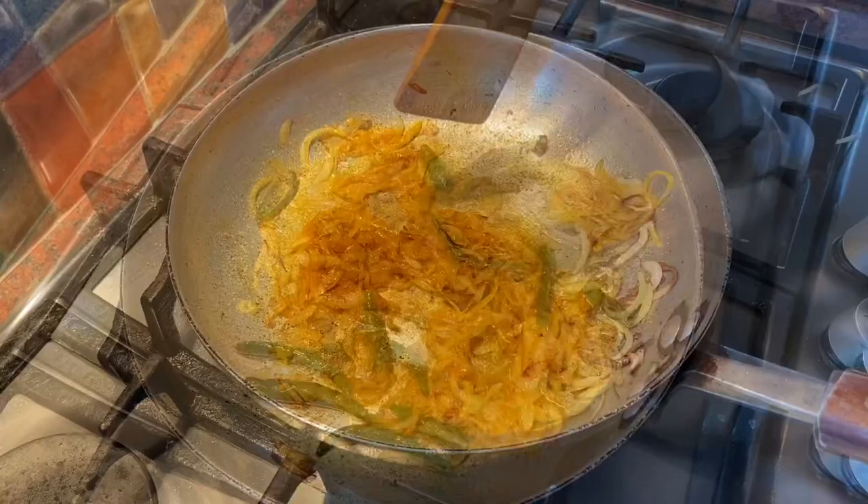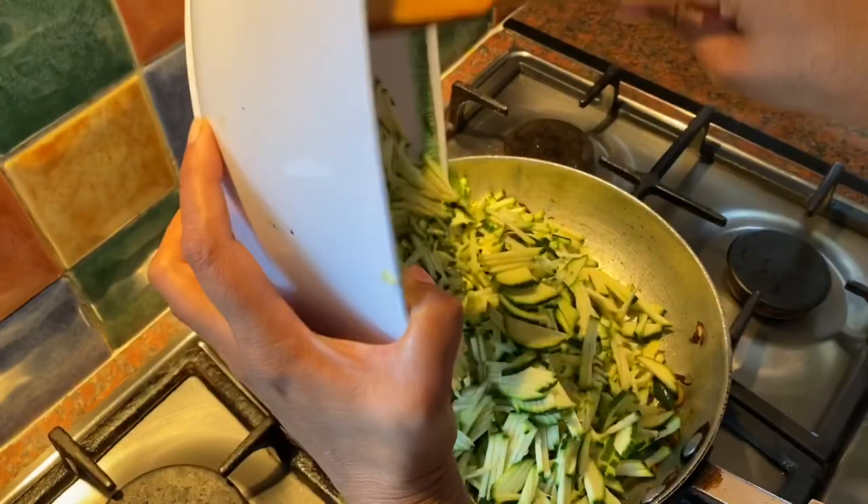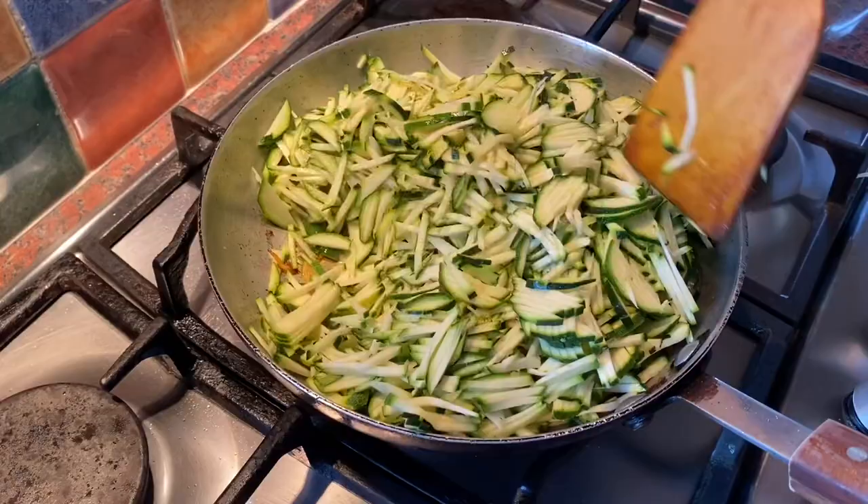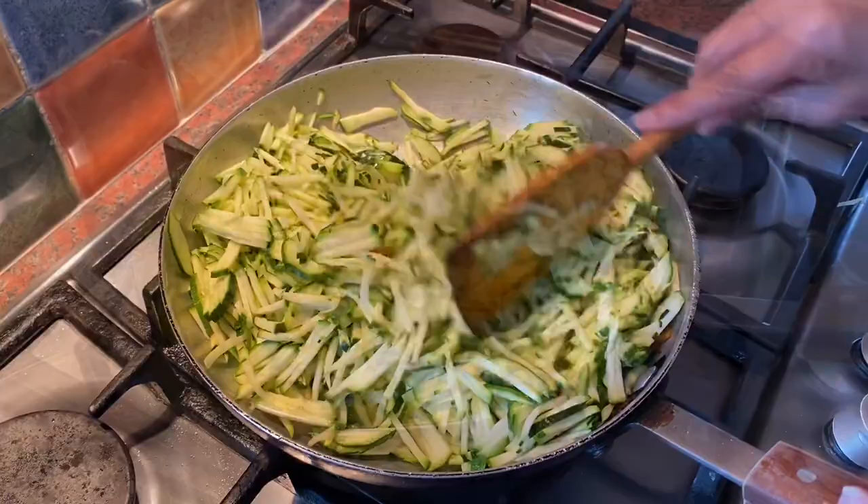I chopped them in half. Now I'm going to add Koget. Cook the Koget with the lid on.